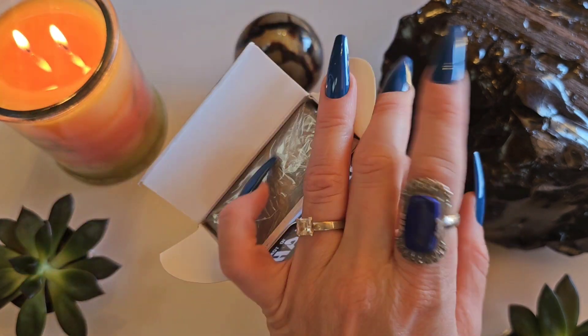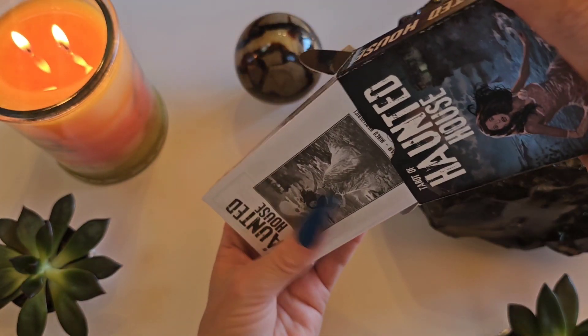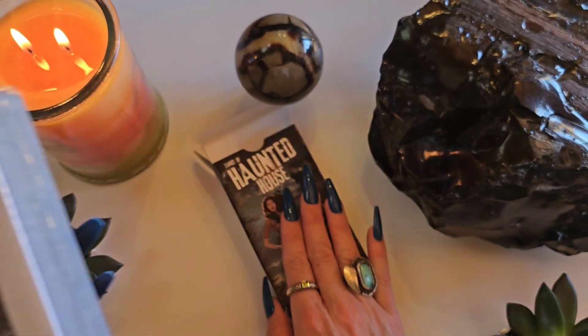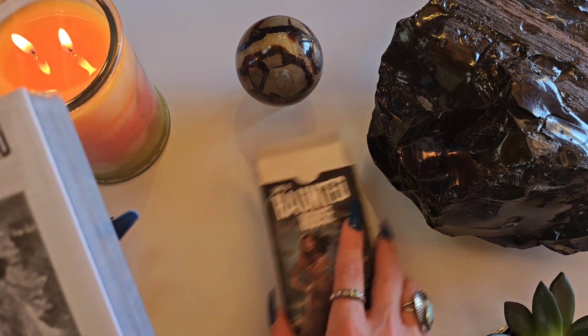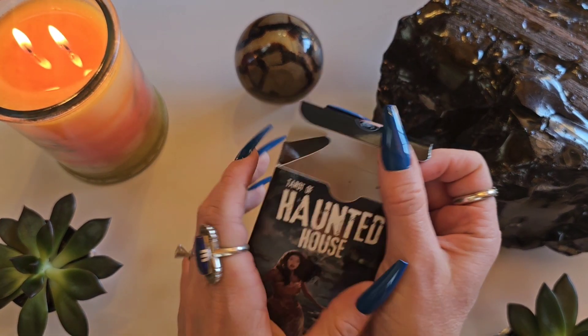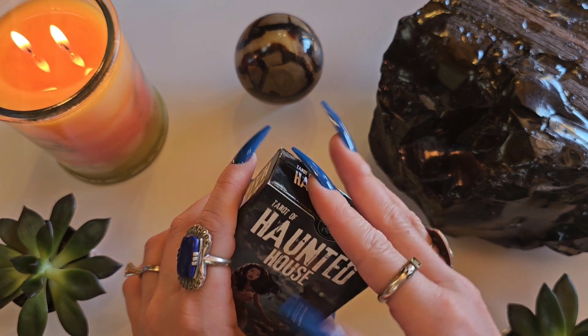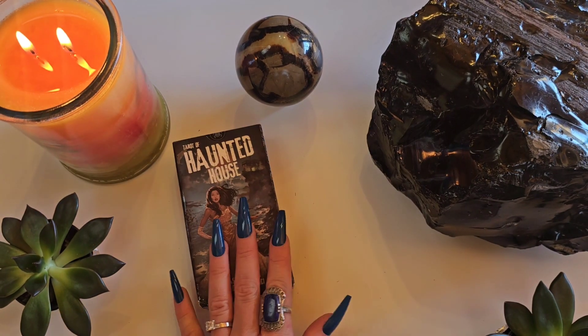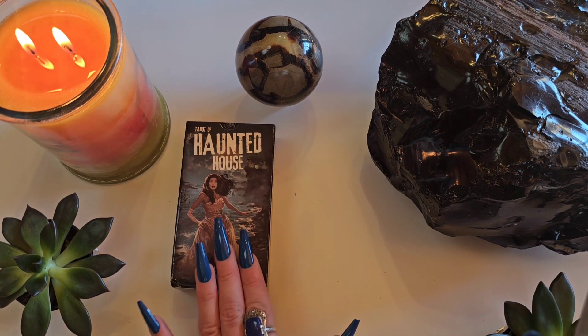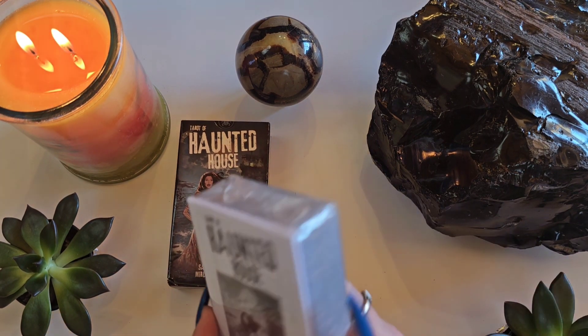You came here for quality content and you're getting it. Anyways, this deck — I didn't pay a whole lot for this one. For the price and how much joy it brings me, very pleased. It doesn't have a fun box. I don't like when they're in these stupid card cases like a playing deck of cards. I prefer a box. I would have paid more for a box, but I didn't find a version like that.